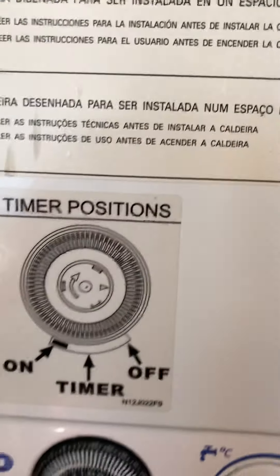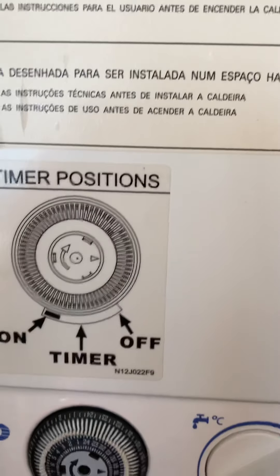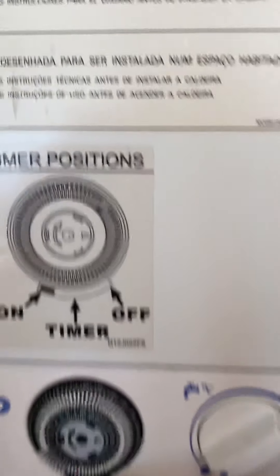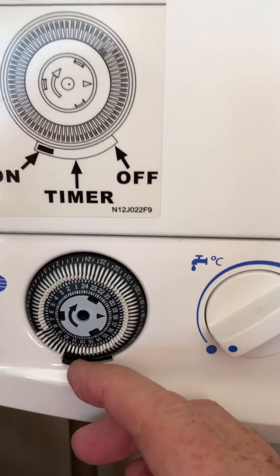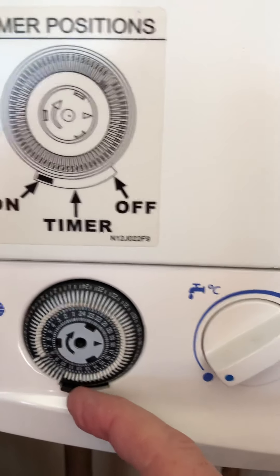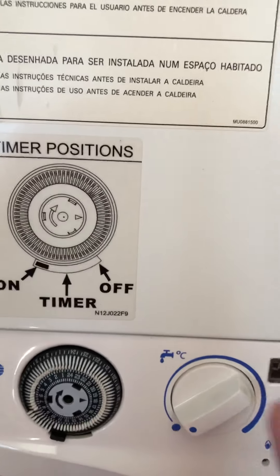Okay, so we've got the electric on, we've got the water pressure sorted. The next thing is to make sure that the switch on the timer is actually in the on position — there's a diagram above to show you the positions. Here's the clock, and I'm just moving that little switch over as far to the left as it'll go.